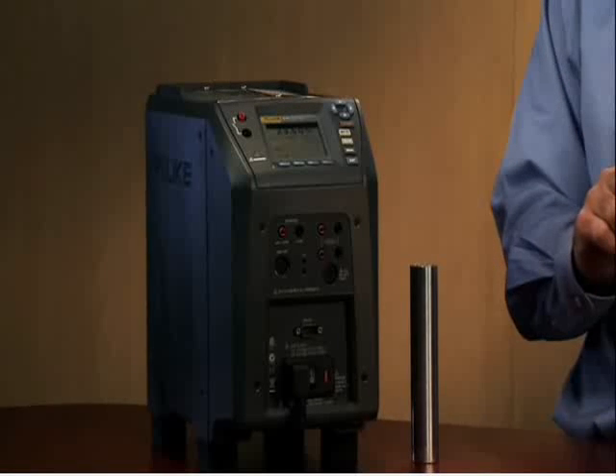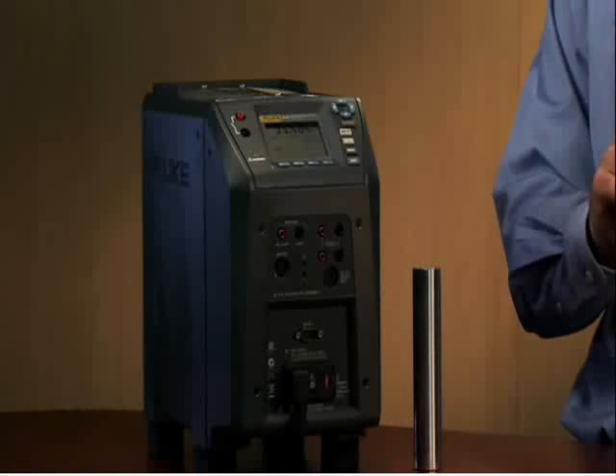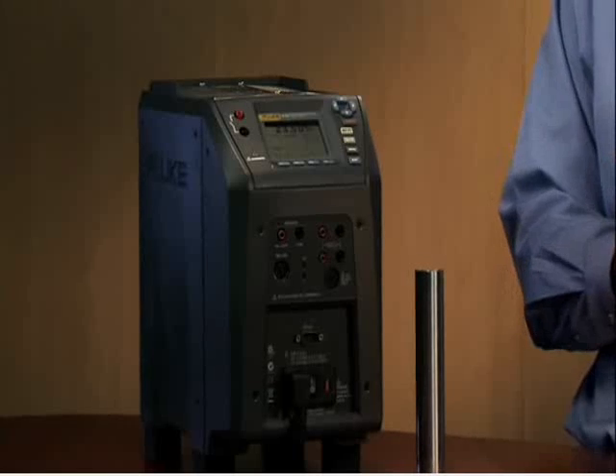To review the field metrology wells: they provide you metrology performance in a field environment. They provide you ambient temperature compensation, which allows you to stay within your specifications within the field environment, and they offer you process electronics. In addition to that, you have incredible speed — heating and cooling to temperatures.